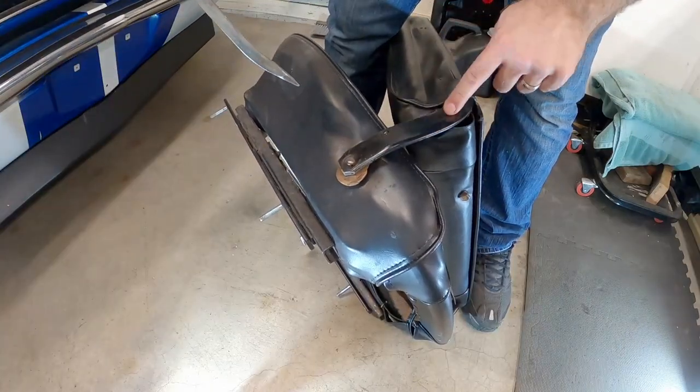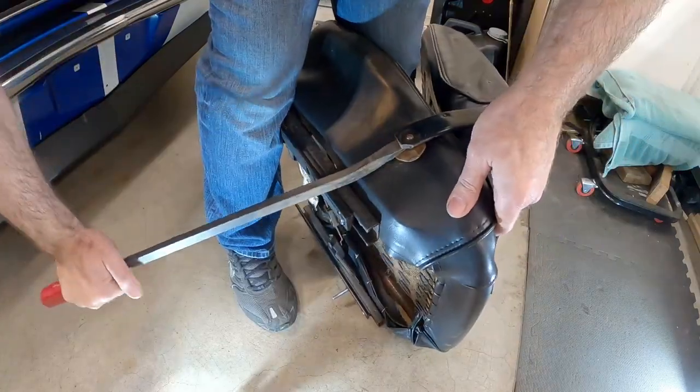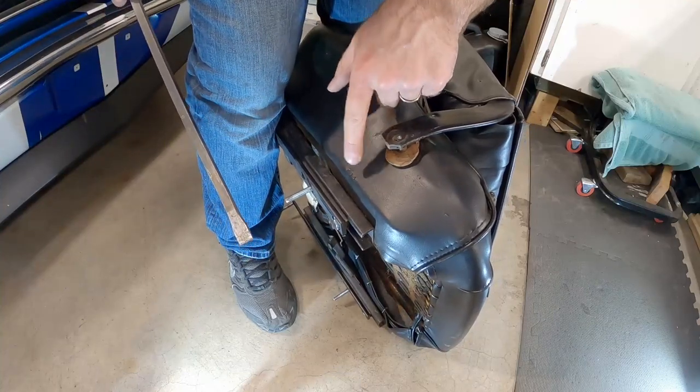We're going to want to pry up on the long bar here because it's easier than to pry up on the short bar. And be careful not to damage the vinyl on your seat.